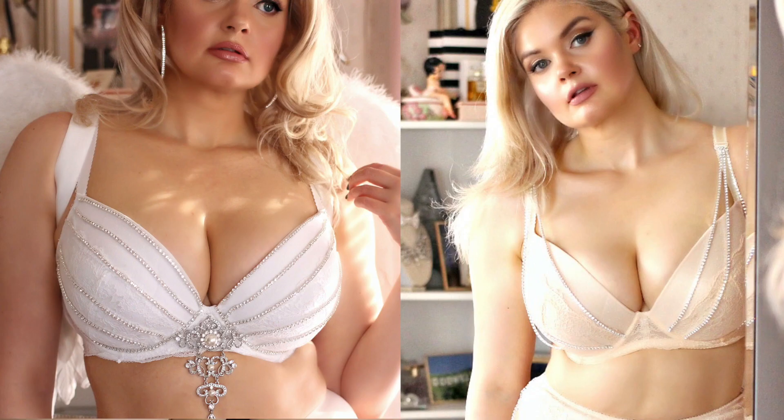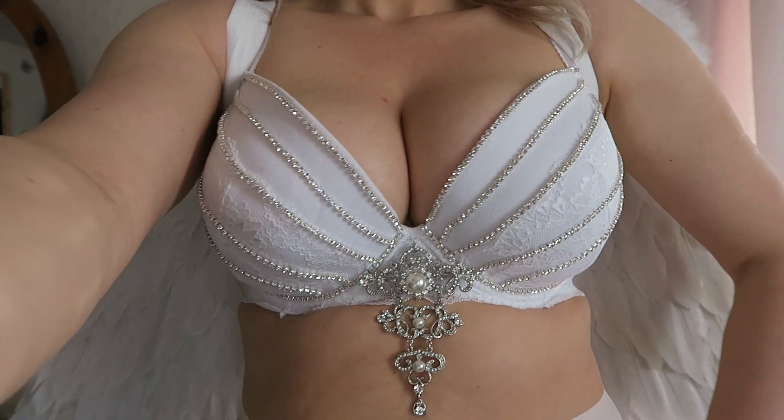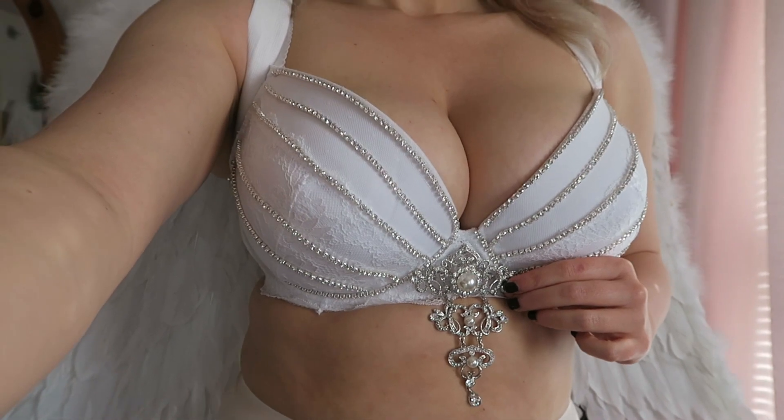So I have a few videos where I decorate bras and I'll link some of those in this video. Today I have this super easy DIY that was actually kind of inspired by a fancier DIY — I did a fuller busted, less expensive version of the Victoria's Secret million dollar angel bra. And in that video I used a fancy brooch in the center of the bra. I thought, why only do that with an angel bra? Why not do that with any bra? So if you want to see the finished product, stay tuned to the end of the video, but if you want to see what you need to do this DIY, just keep watching.